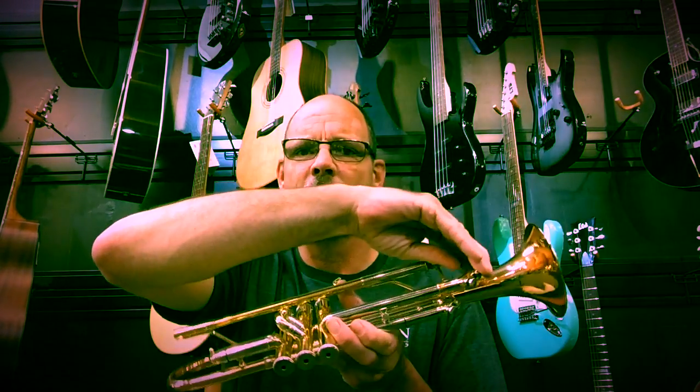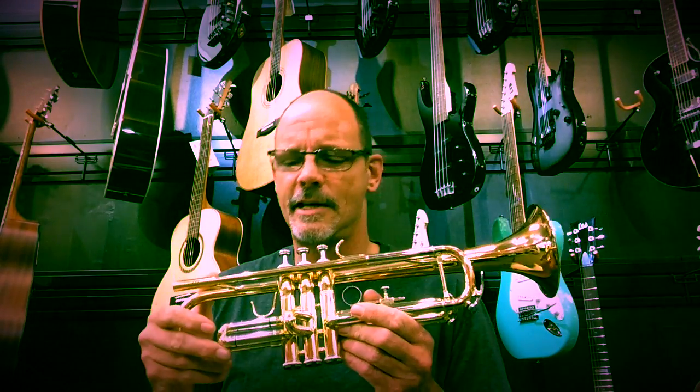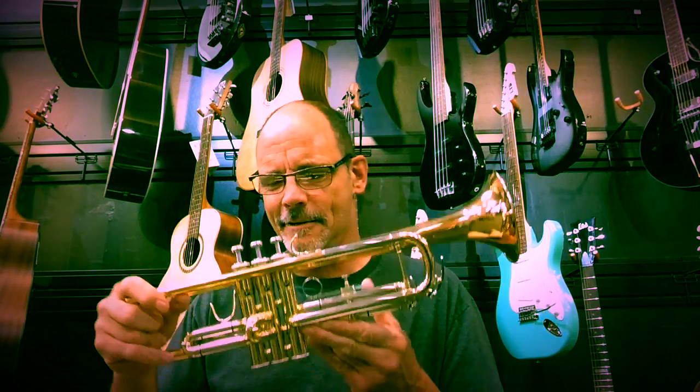The other thing to look for is the slides. There are four of them on a trumpet — one attached to each of the valves and then the main tuning slide right up here. You want to make sure those pull freely. Sometimes they can be a little sticky, or if one or two are actually stuck, that's not necessarily a deal breaker; we can pull those usually without a whole lot of problem. While you're checking those slides, go ahead and pull one off and take a look at the inside — it should be nice and clean. This is a nice used Jupiter we have here. You shouldn't see a lot of green stuff growing in there. If it's got a lot of gunk on the inside, that's probably a good indication that the kid didn't take care of their horn very well.